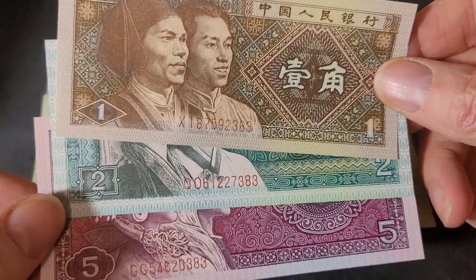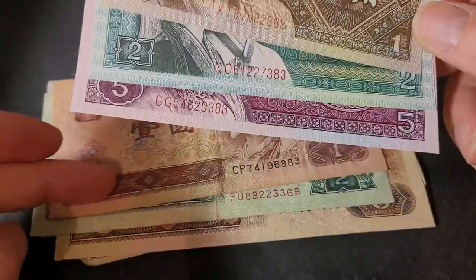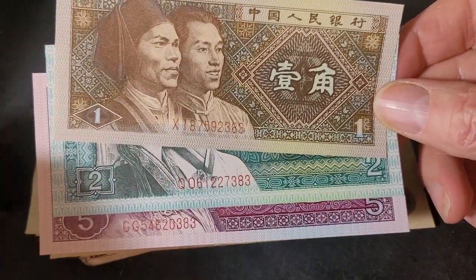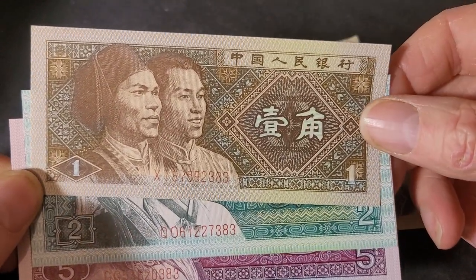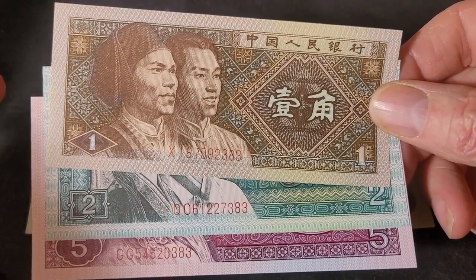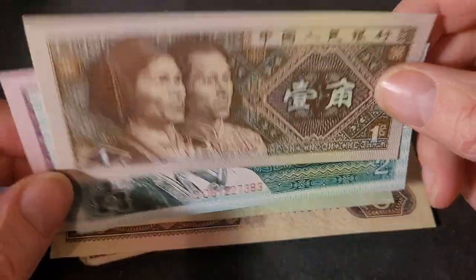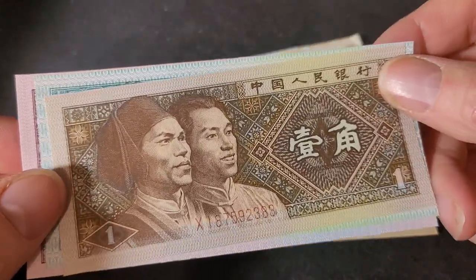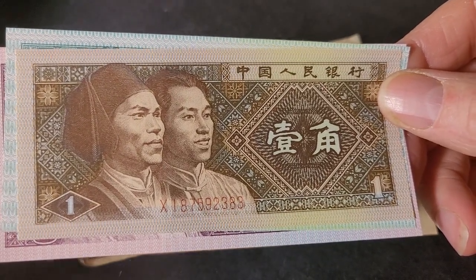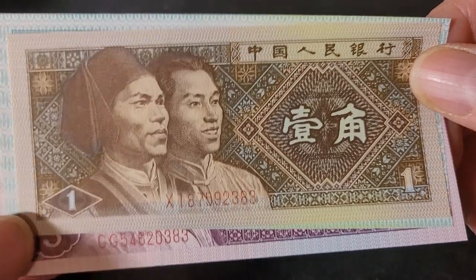They do still use these 1, 2 and 5 jiao banknotes. They also use coins of 1 and 5 jiao and 1 yuan, but it depends where you go in China. There are lots of people in Australia who can give you information — some places just use the banknotes, some use both banknotes and coins, and some places just use the coins.